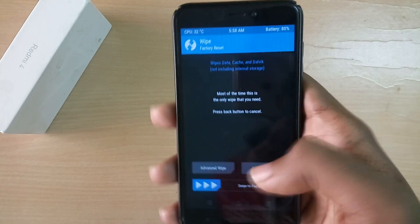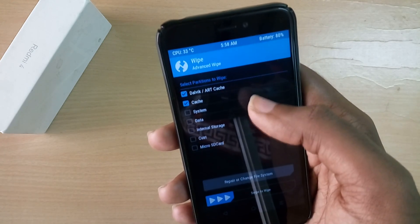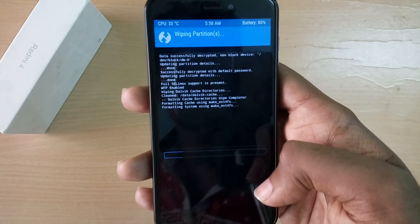Once in recovery mode, select Wipe, select Advanced, then select Cache, Dalvik Cache, System, and Data — and swipe to wipe.